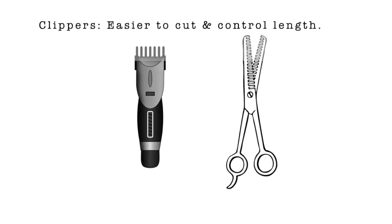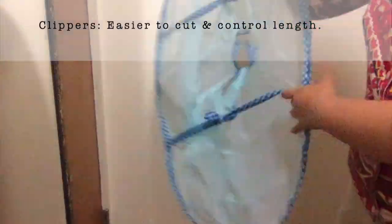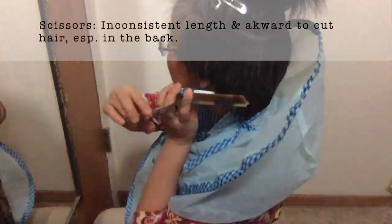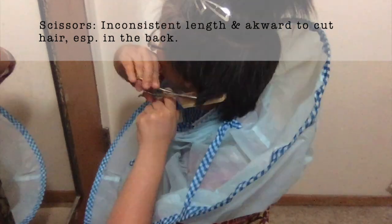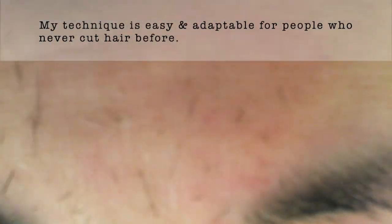If you don't have the Flowbee haircutting system and you want to try this haircut, I recommend you use some clippers for evenness and ease of cutting. As you can see, I tried to hack it with some scissors and it was not easy.